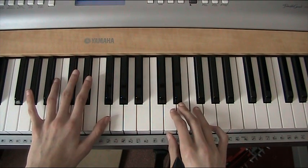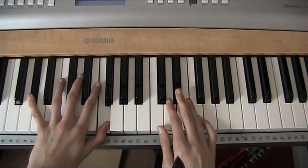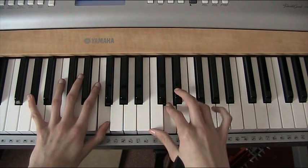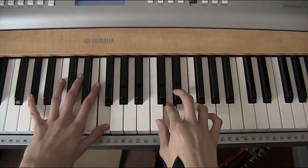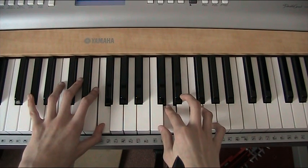Next, your left hand is going to play Ab and F. And your right hand is then going to follow on and play Eb, D, Eb, D — like that.